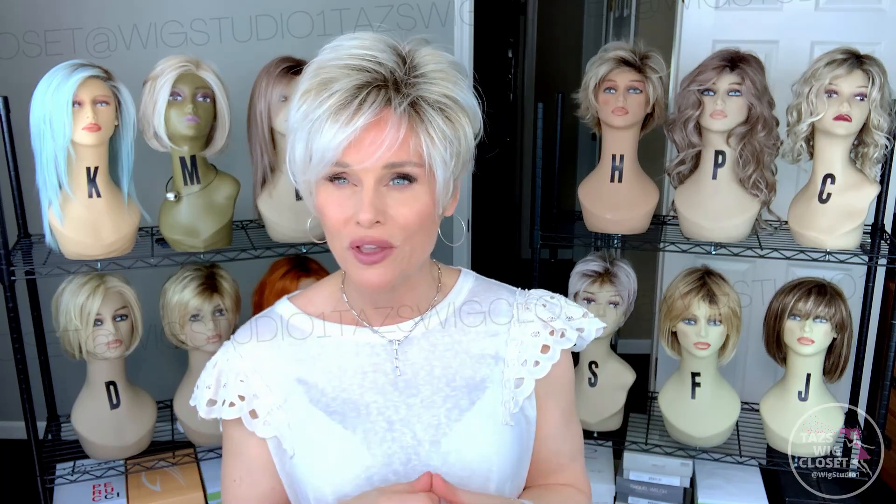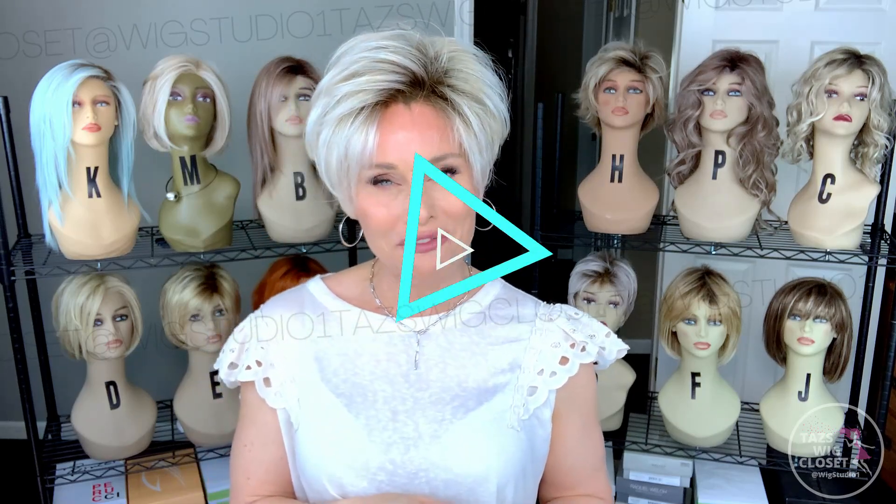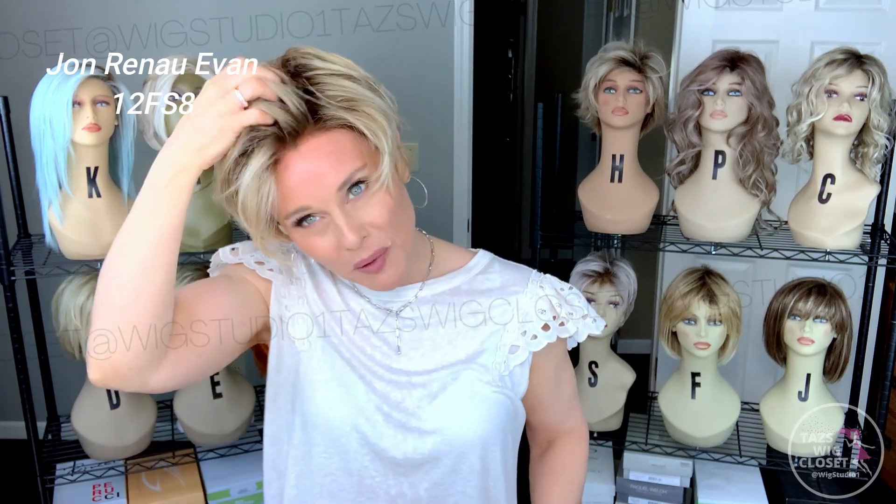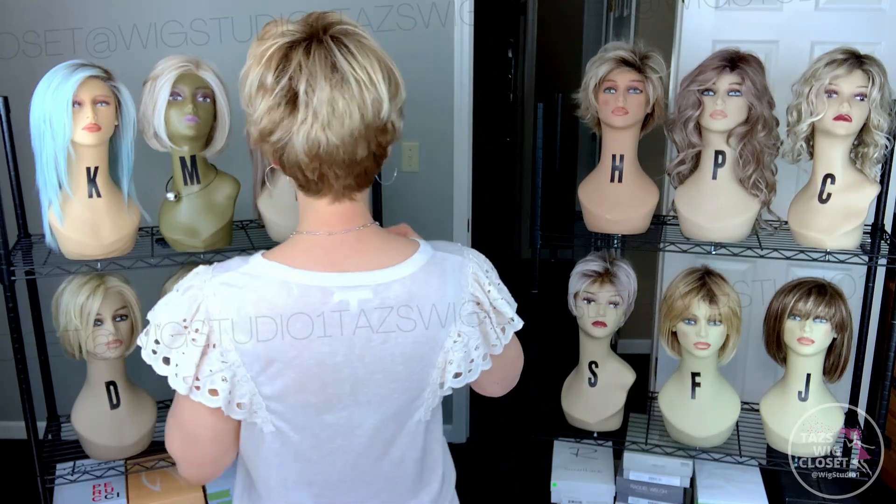This particular Evan is in the color Palm Springs Blonde FS17-101-S18. The very first Evan that I bought — and I've actually owned two of them — is 12-FS8. I'll go ahead and try that one on for you. This is Jon Renau's Evan in 12-FS8; I think I purchased this one a couple of years ago, and my favorite way to wear it is kind of an up-and-over style. It's been in the box all winter so I'll spritz it with some water to get it back into shape. This one has a little bit more of a perpetual curl at the front that moves those side pieces in and forward, but you'll still notice lots of volume there.